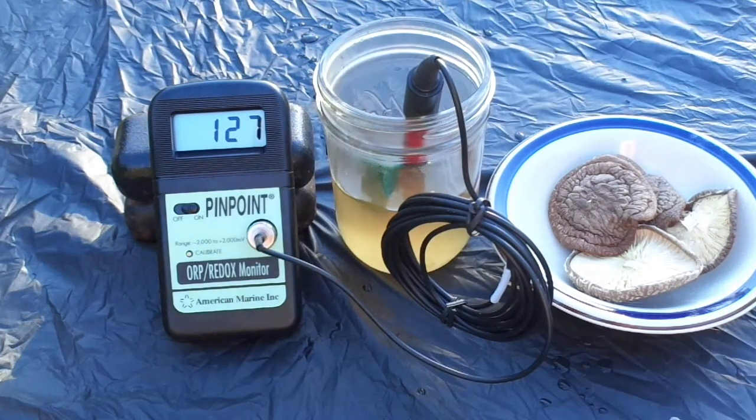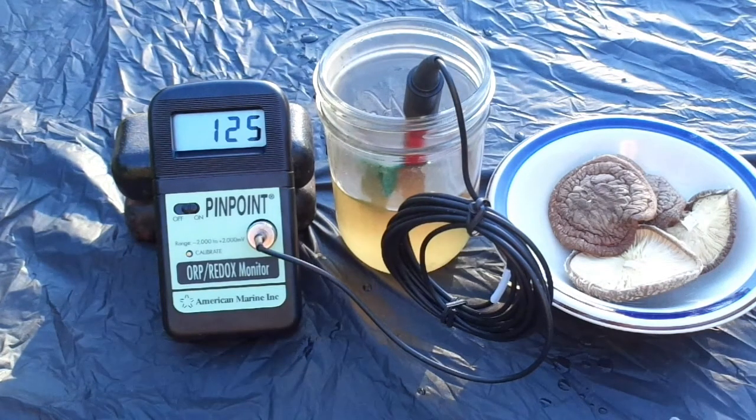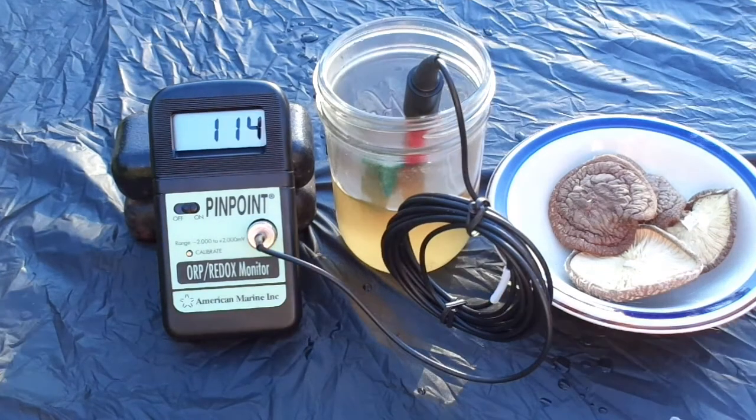These are already testing significantly lower than the reishi mushroom tea. I suspect that's because these shiitake were log-grown — naturally grown outdoors on logs. We'll give it a few more minutes since it's still dropping fast. After several minutes, the shiitake tea is reading around positive 114 millivolts, which I think is lower than either the licorice tea or the reishi tea.